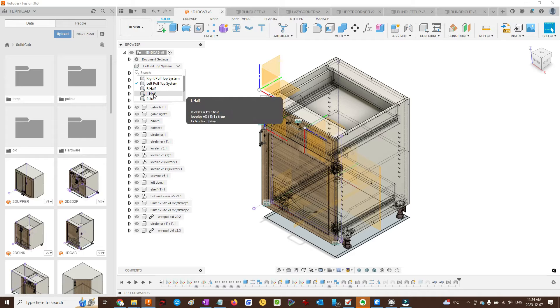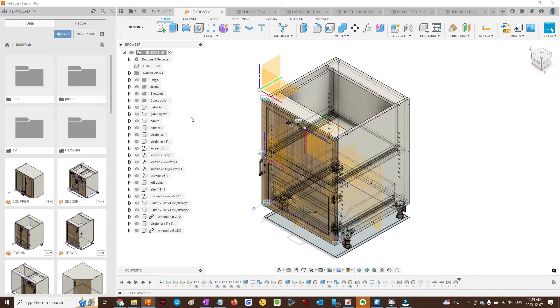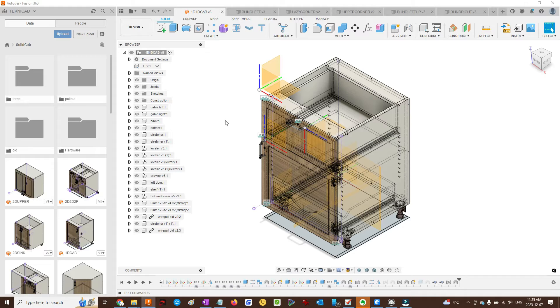Left half means that the top drawer is going to be half the size of the whole cabinet — a whole carcass. Left third is also available. So if all your cabinets were on a three-drawer system, then that configuration would be available.